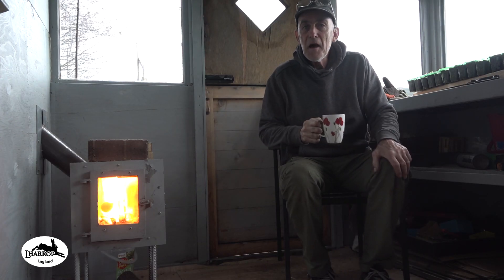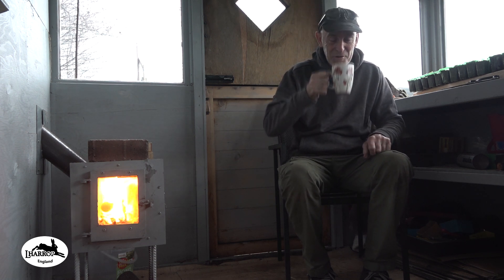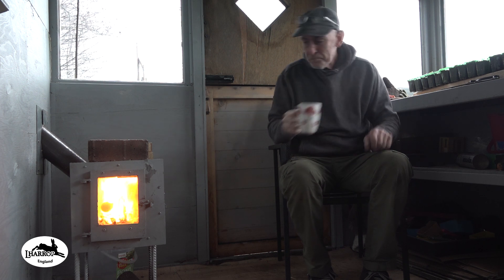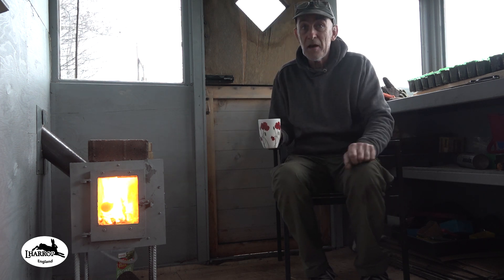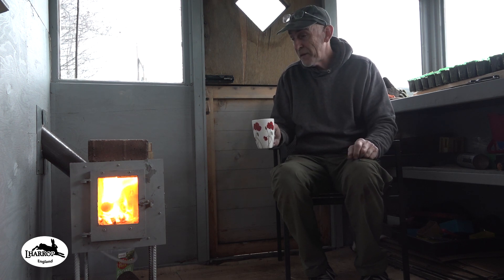Cheers everybody and a Happy New Year. This little stove doesn't have to work hard to make a good brew — it does. So this is just a little update on how I've found the stove during the last sort of weeks and weeks since I've built it.